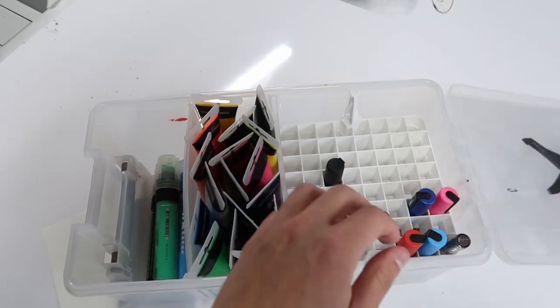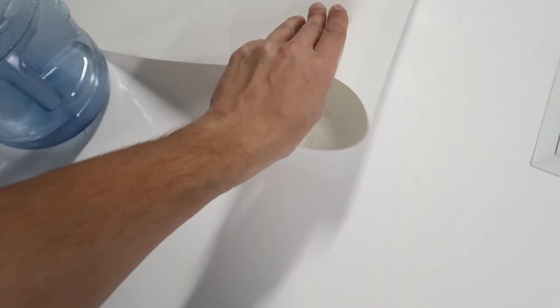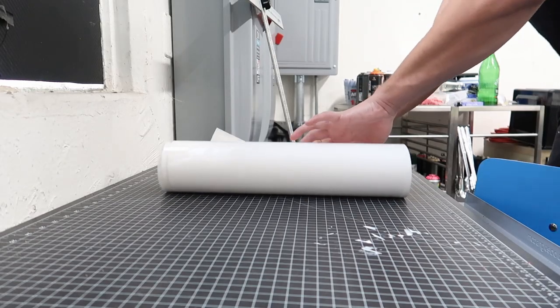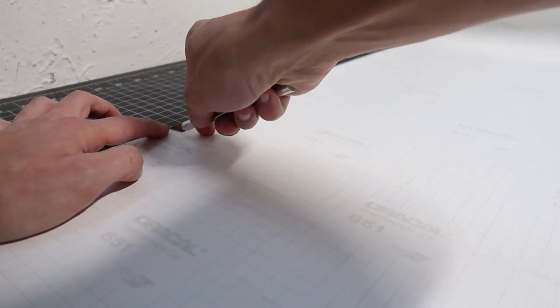I'm cleaning the surface so there is no dust and oil on it. Broomsy is my character and I made it a year ago. Now I'm grabbing all the stuff that I need — the stencil is the most important part. I'm cutting the stencil on the right side so I can use it on my canvas.